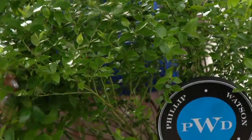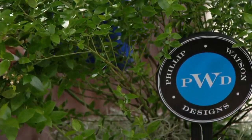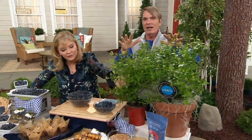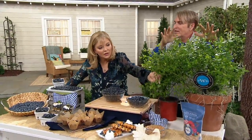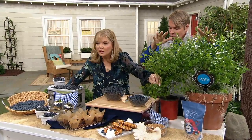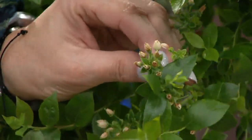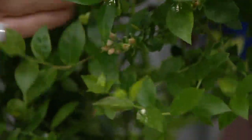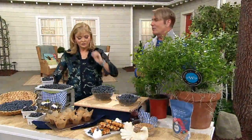After the white bloom it's covered in blueberries, so don't pick the white flowers as pretty as they are. In the fall it goes to that beautiful fire-engine red. These do need frost to set fruit, so if you live in an area that doesn't frost they're not for you — but we've had these fruit all the way down to the Mississippi Gulf Coast.